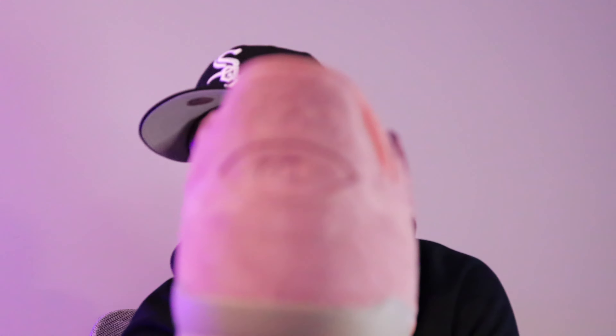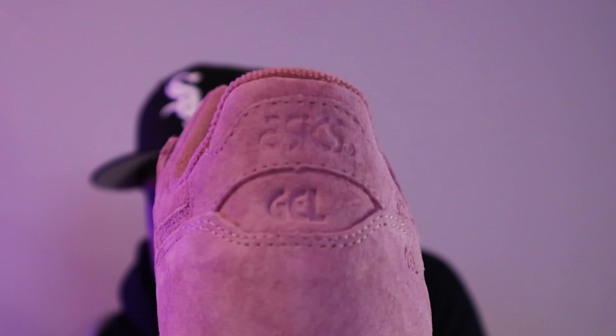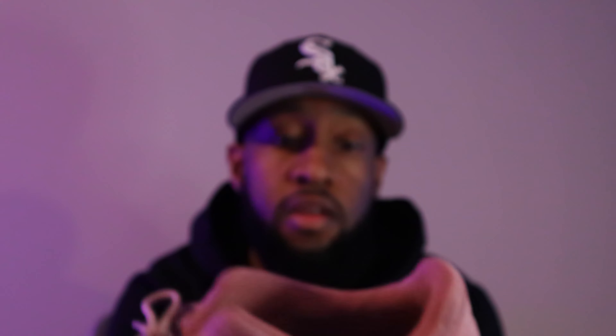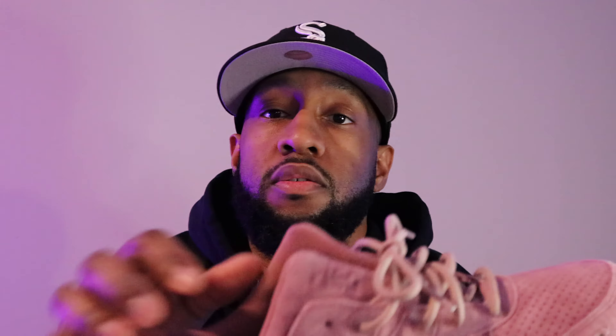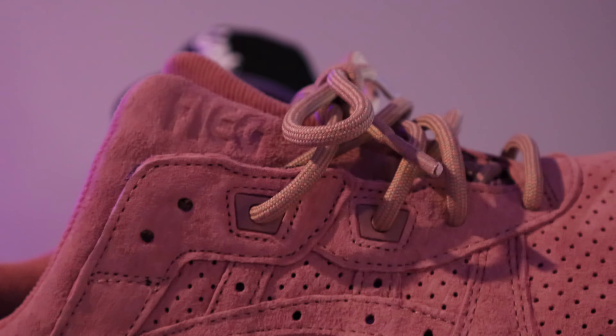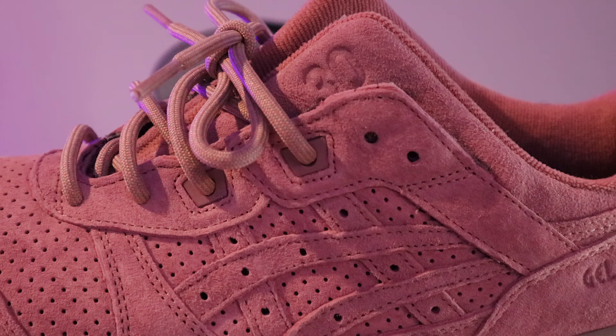You see the back — that nice buttery suede on it, sheesh. It's a Gel Lyte 3, embossed in there. It says 'Feig' embossed in there, right there. On the other side, it's got '30' — you can see that in there. So yeah, this was my favorite colorway out of all the 30.